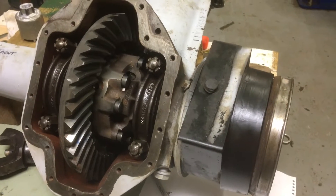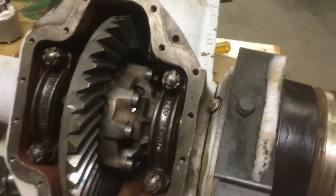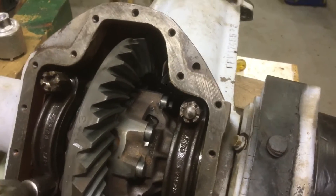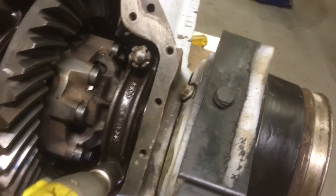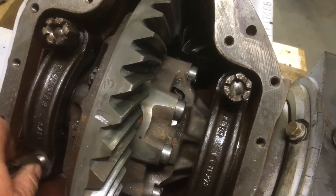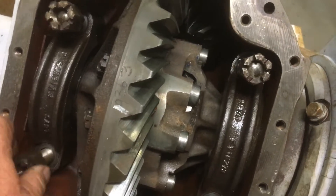I'm working on the Humber diff at the moment, trying to get the backlash right. I need to undo the bolts that hold the side bearings in because I've got to swap a shim from one side to the other. I seem to have a little bit too much backlash — I don't have a dial gauge but it just feels like way too much — so we'll get those off.